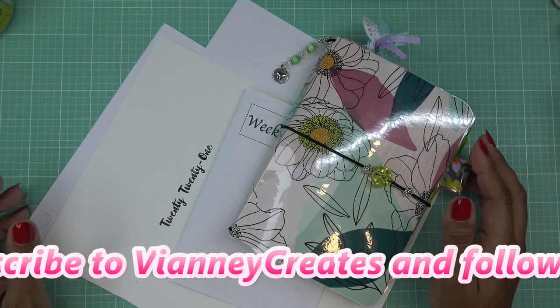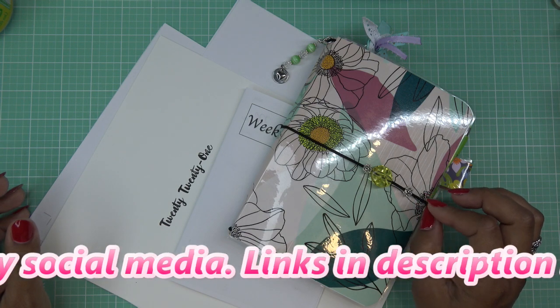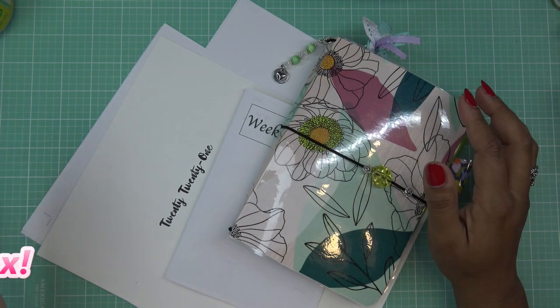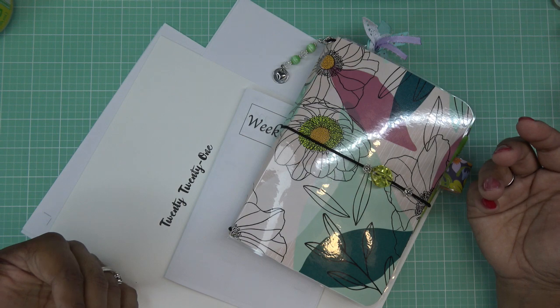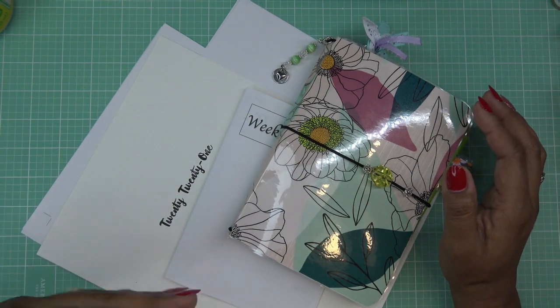I probably won't do another one until September, but that might be too long — maybe I will do one in August. I'll talk about that in just a minute. If I have any links for any of the items that I'll be using, I'll have them in the description box. Those would be affiliate links, which means I'll make a small commission if you purchase any items using those links.